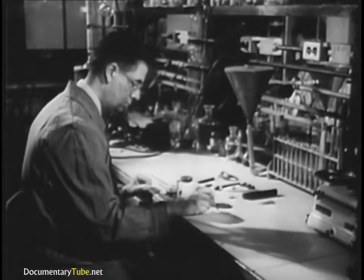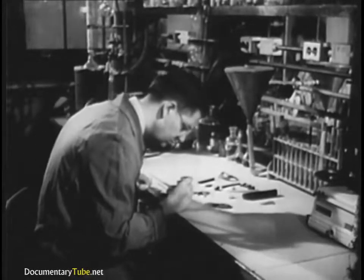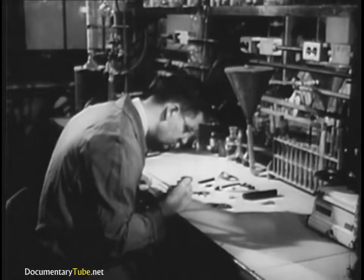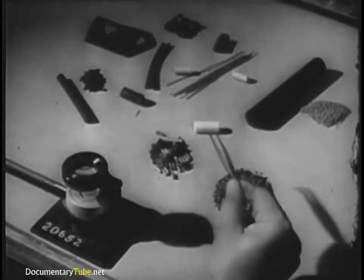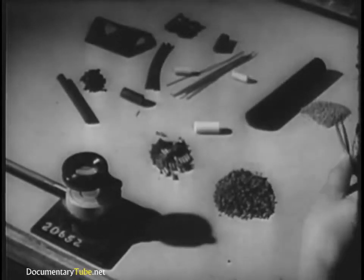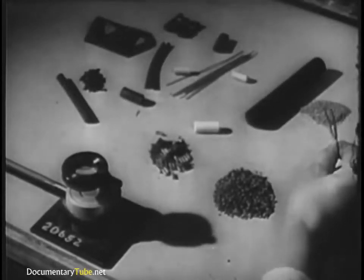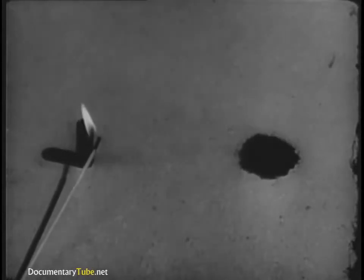The propellant used in guns and most rockets is some form of nitrocellulose, commonly called powder. Modern powder is made in grains, the grains taking many different forms to get the various pressures needed in the many different modern weapons. Apart from chemical composition, grain size is the most important single factor in determining how rapidly a powder charge will burn.